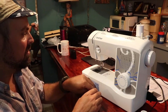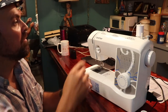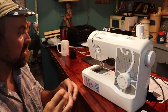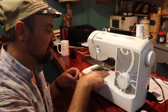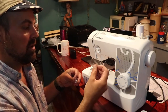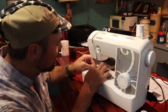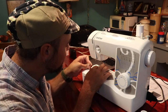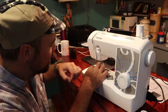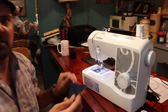Then we need to load our bobbin. The bobbin can be threaded up here, but I've got this one pre-loaded. Once again, this machine has really nice instructions here. This little plastic cover pops out, the bobbin just drops in, you pull it down and hook it on this little piece of metal, then up around, and it cuts off all the excess right there.